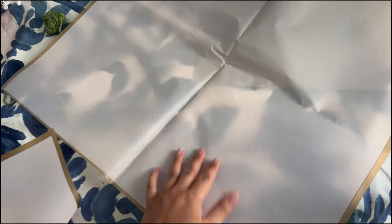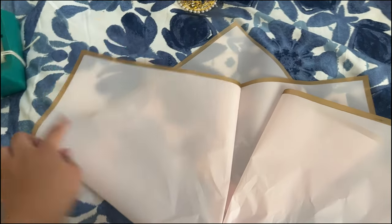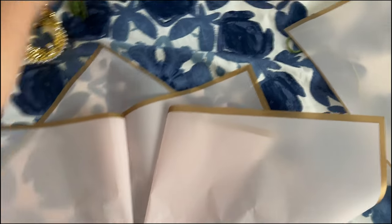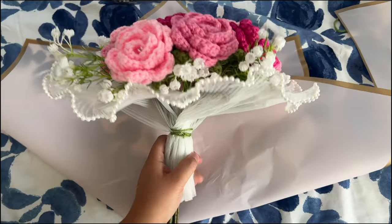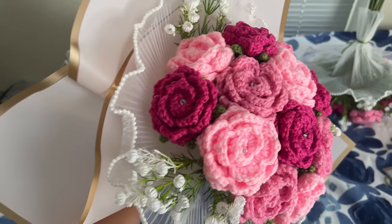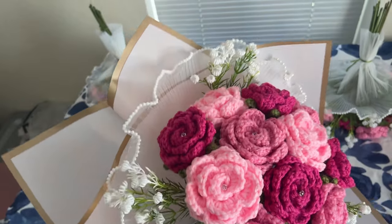For the next step, I have these big sheets of floral wrapping paper and I fold it in a certain way so that it makes these triangles at the top, and then I place the bouquet here like this — give me one second and I'll show you guys what it looks like. And then from the top, it looks like this.